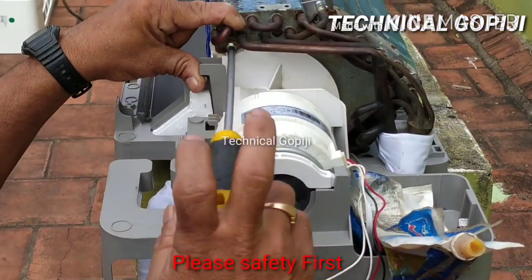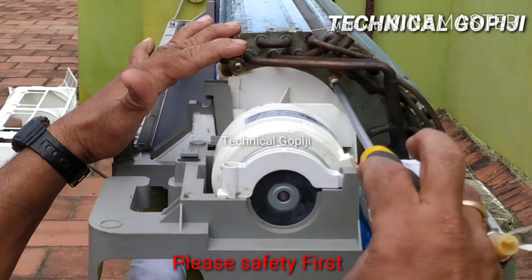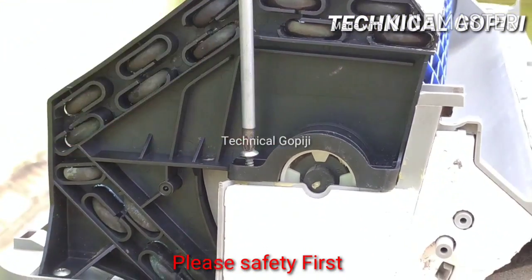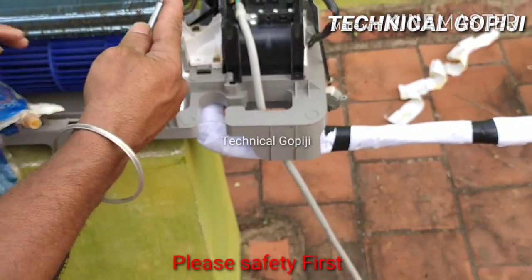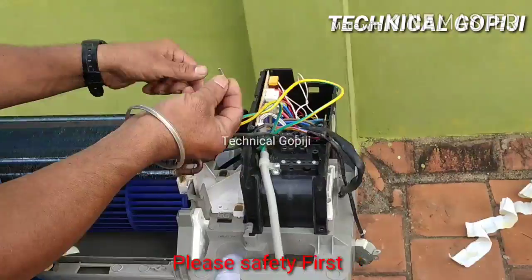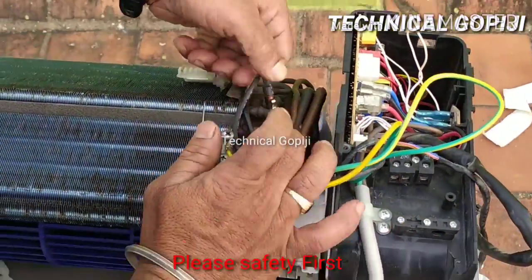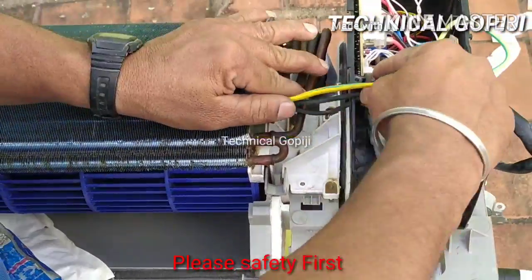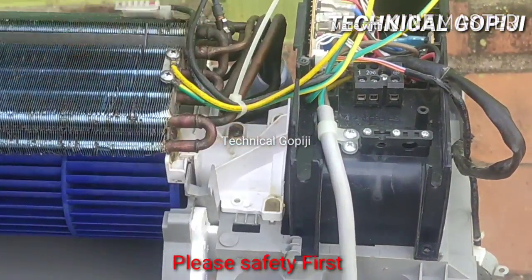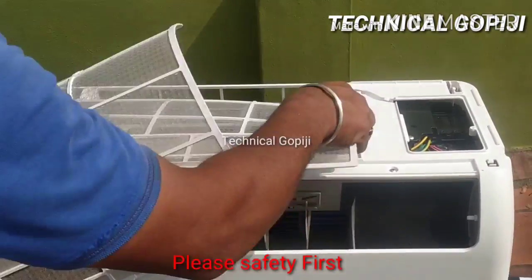There are two screws — one and one screw. This is the base. This is the U-bend. The copper is full away. We have to lubricate the coil in the middle of the main screw — this is the left side of the main screw. We have to apply the white tape. The sensor is the same.